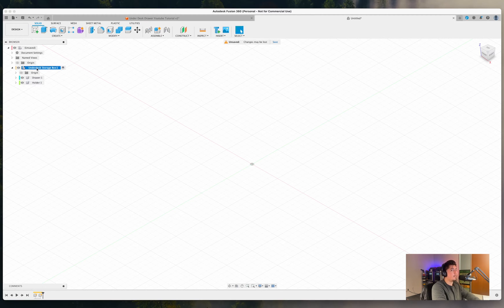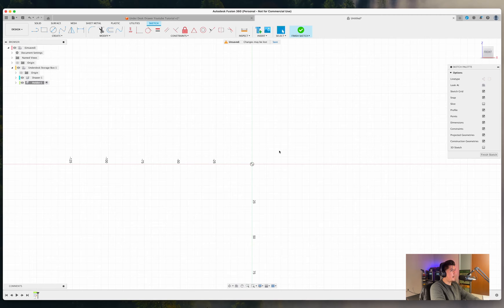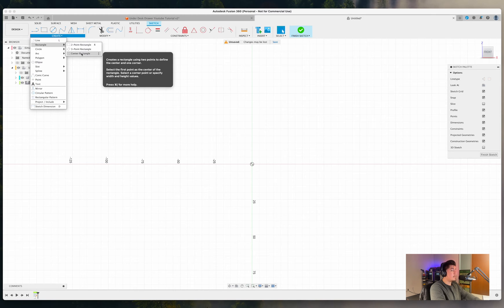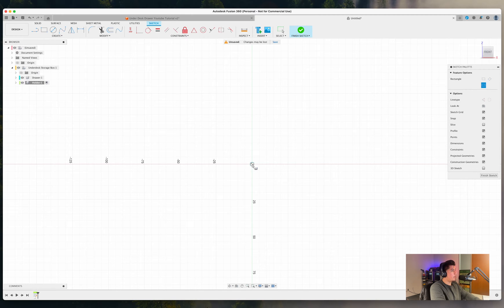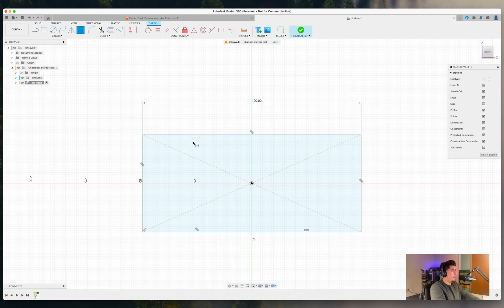From here we're going to create our sketch. Select Create Sketch, then select the front plane and reorient so we can see a front view of our design. Go to Create Rectangle and select Center Rectangle. Select the origin, drag this out, and place it anywhere. Now press D on your keyboard, select the very top line, and type in 100 for our width.